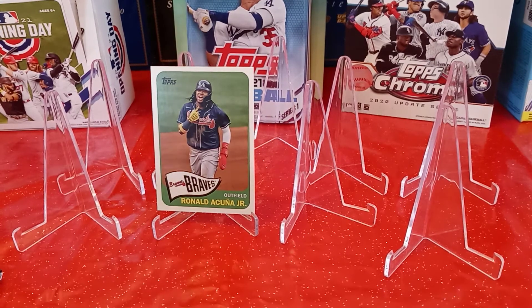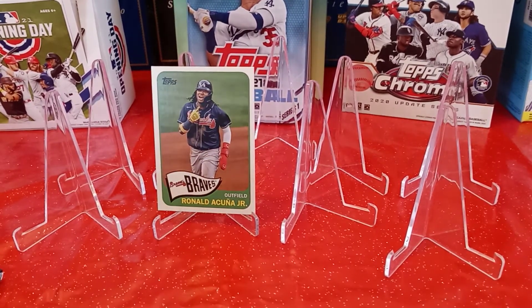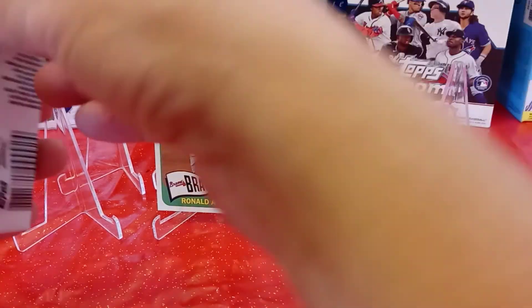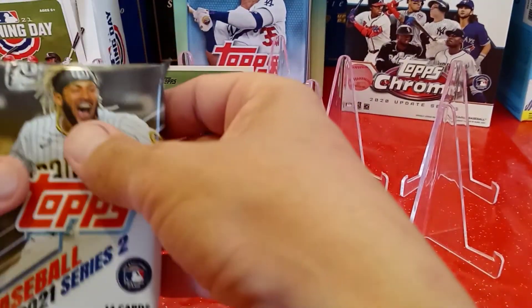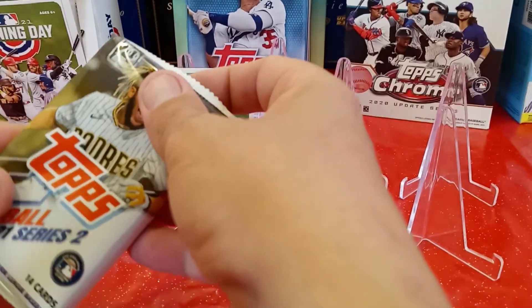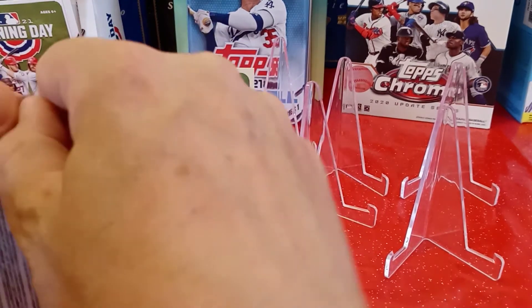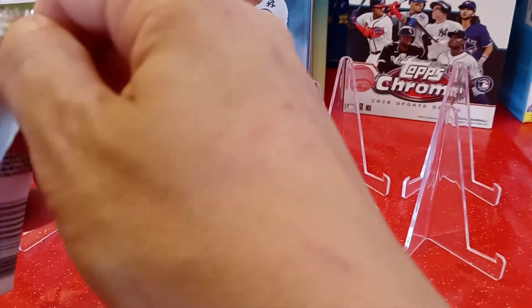We got one last pack, and in this pack I do believe I have a hit. So we'll see what we get out of this last pack. This is my third blaster box that I've gotten from Ethan in his Patreon package — the first two I pulled an auto. So I'm two for two so far. Let's see what I get out of this pack.